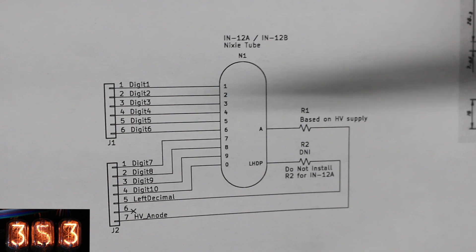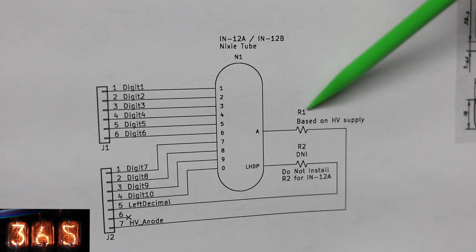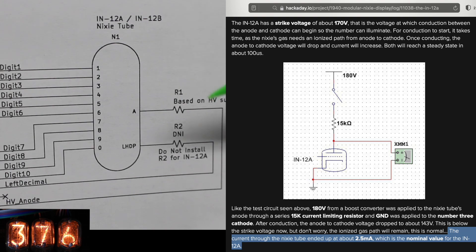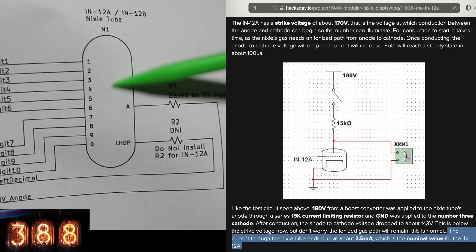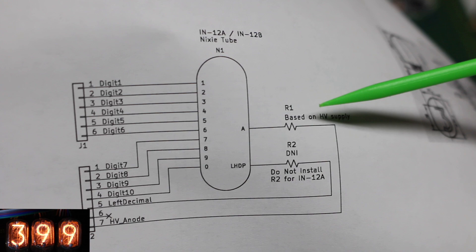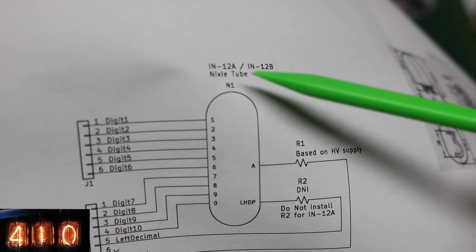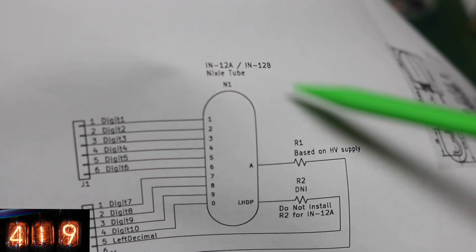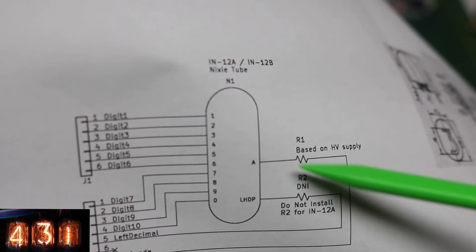On the schematic for this connector breakout board, the anode of the Nixie tube has a current limit resistor — I don't specify a value here because it depends on what the voltage is of the high voltage supply and how much current the Nixie tube wants. I've seen resistor values used between 15k and 30k depending on the current they want. Mine is the IN-12A Nixie tube. If it's a 12B tube, they have a left-hand decimal point as well, and I think those have a different current limit required.